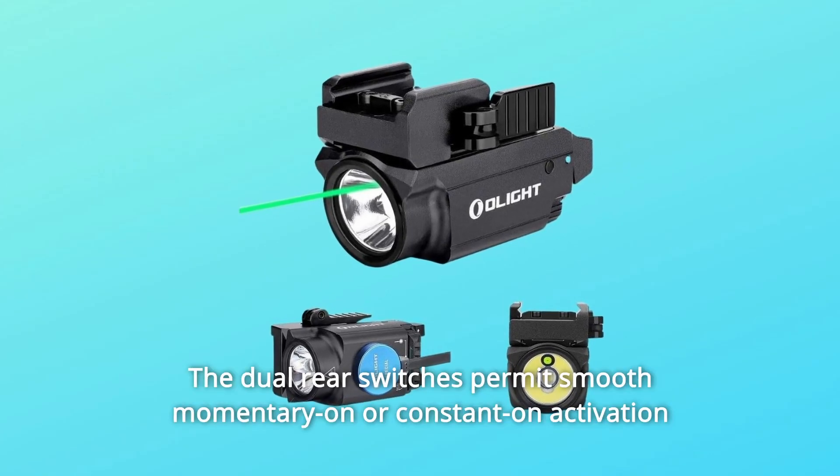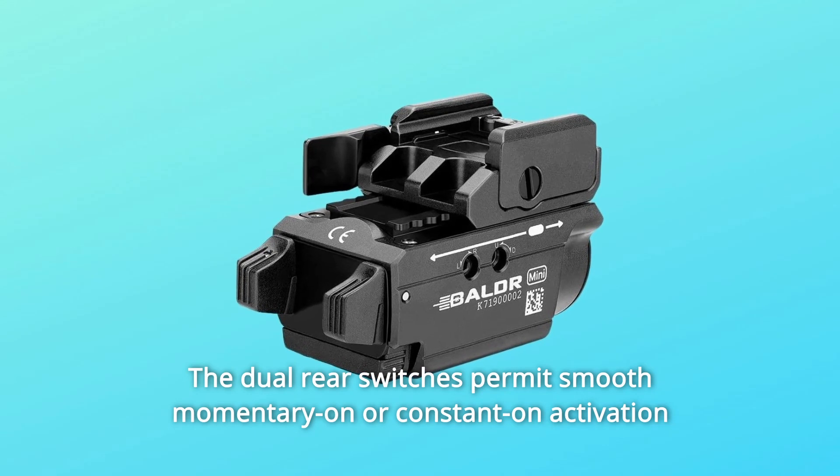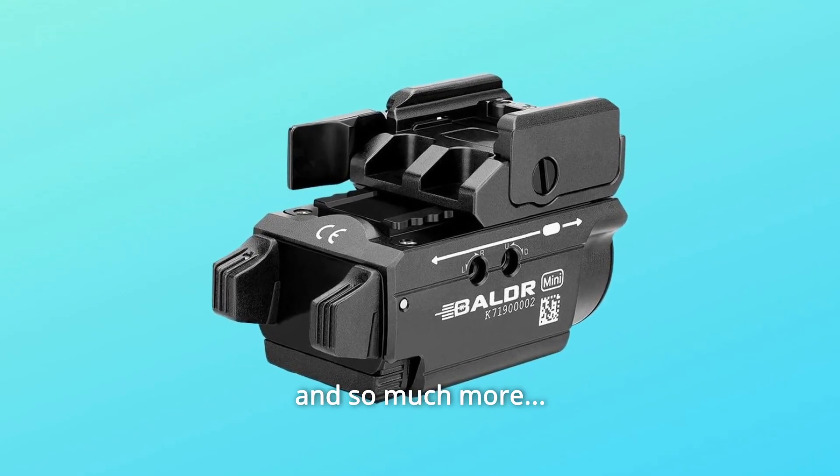Number 5: The dual rear switches permit smooth momentary on or constant on activation by either hand with equal ease. And so much more.